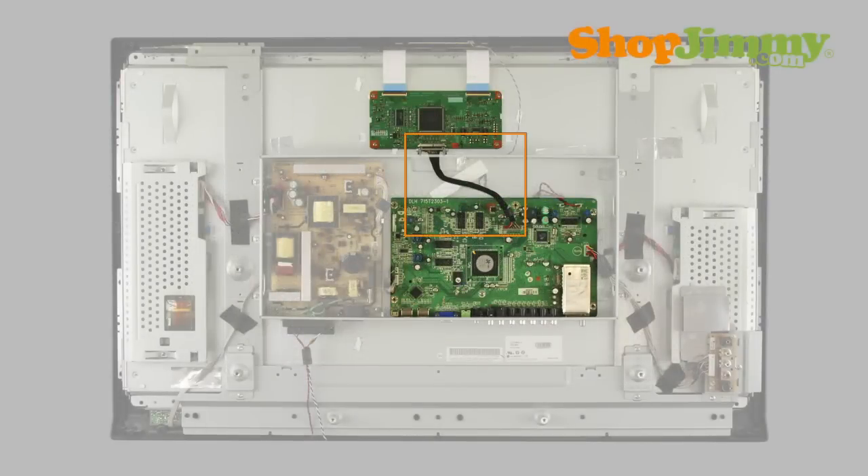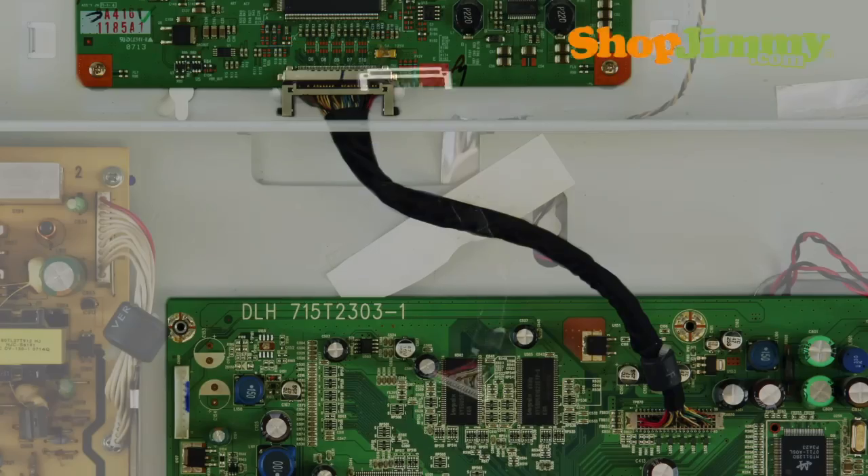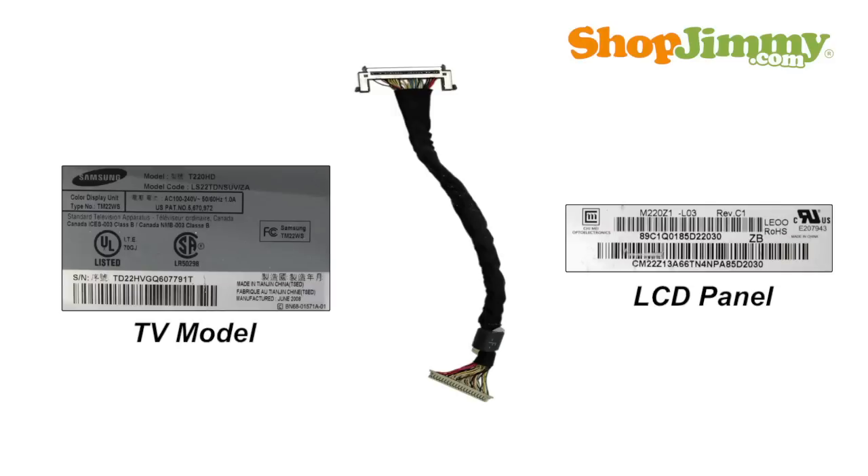The LVDS cable connects the main board to the TCON board. The flat, 12-25 pin connector on the TCON side of the LVDS cable can break while handling and is difficult to repair. Replacement LVDS cables can be found by using your TV's model and chassis information as search terms on shopjimmy.com.